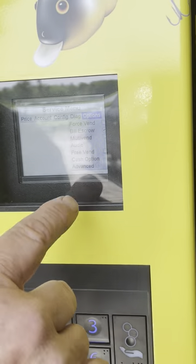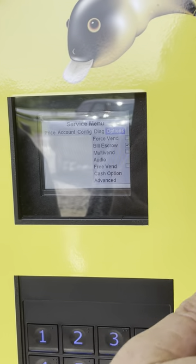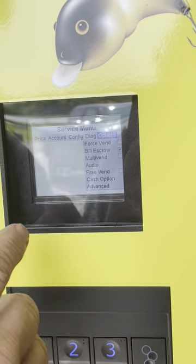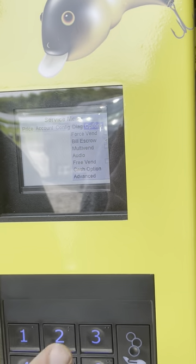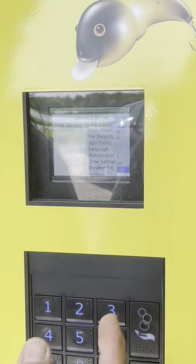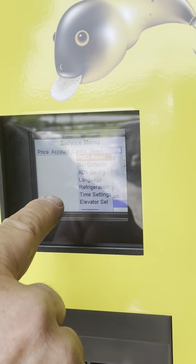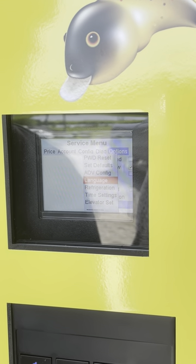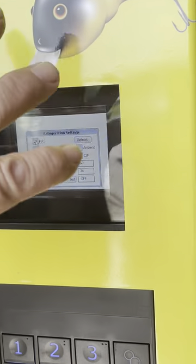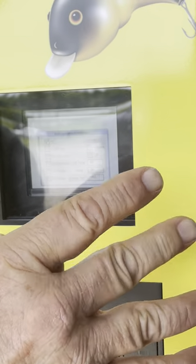We're back to the service menu and back to options. Now I want to go down to advanced to check the temperature. The temperature that it comes from the factory isn't necessarily the temperature you want for your bait — we can talk about that on the phone for your area. We're going to set this one. You go down 8 to advanced. Because that dropped over to the left, hit 4, then enter, and go down 8 to refrigeration. Enter. Because I already put in the password and I'm in the system, it allowed me — you would need the password 2314 for this too.